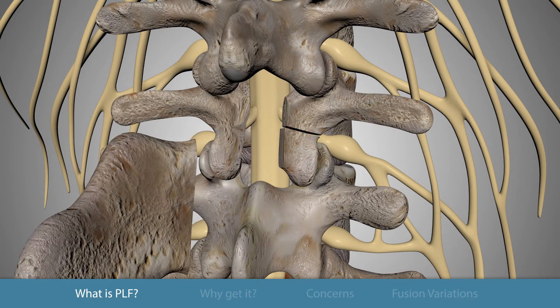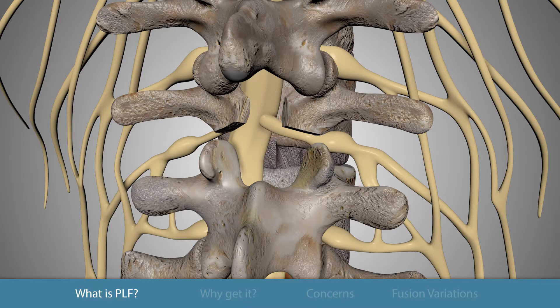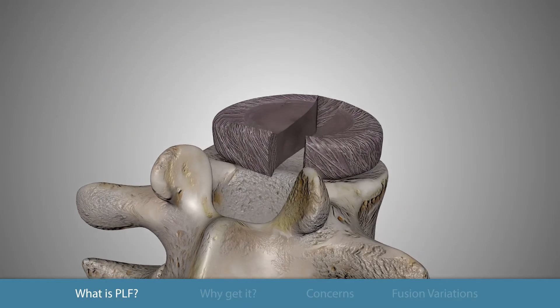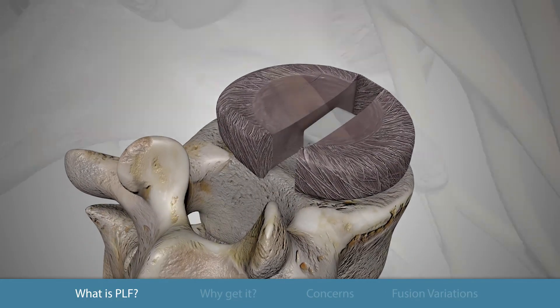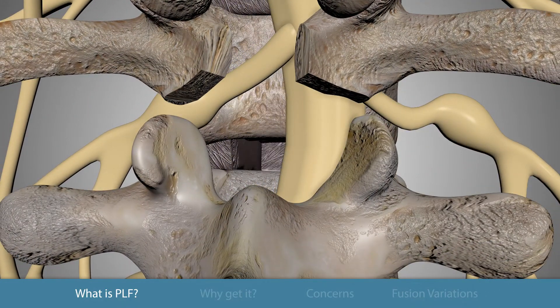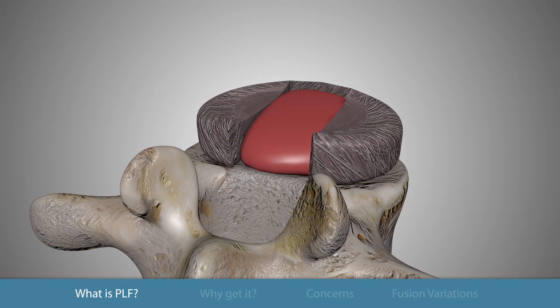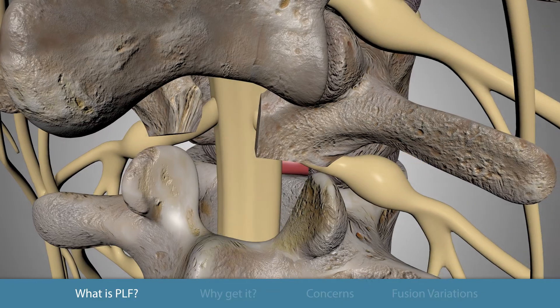For the interbody fusion, the facet joint may be removed to expose and ensure the removal of the disc. The surgeon moves the spinal nerves to the side and replaces the disc with a bone graft or an interbody fusion device. Care is taken to protect the nerve sac during insertion of the interbody fusion cages or graft. The additional space around the cage is then packed with bone material to support the healing process.